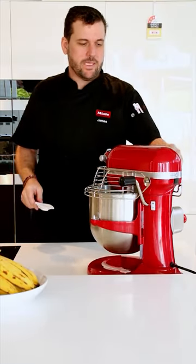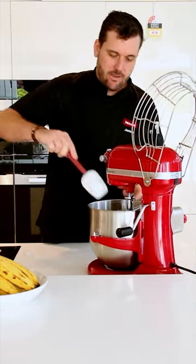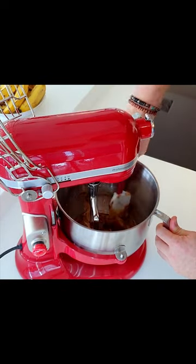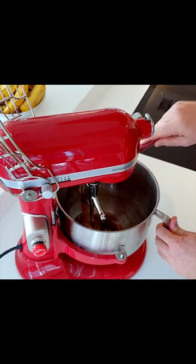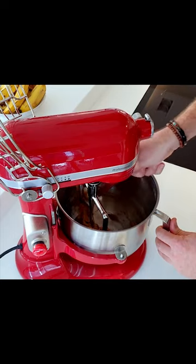After about three minutes, turn off the stand mixer and scrape down the sides, because a lot of the butter and sugar will creep up the sides and won't be mixed in evenly. This is a very important step — we always do this with creamed mixtures and creamed cakes.